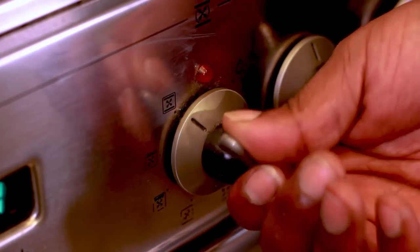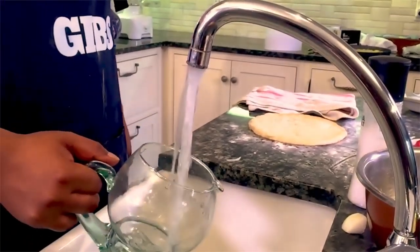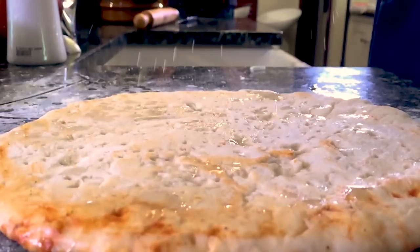Now let's go ahead and preheat our parliament to 400 MPs. Sprinkle some drought relief to moisten things up and help avoid a crisis. No one likes a dry crust.